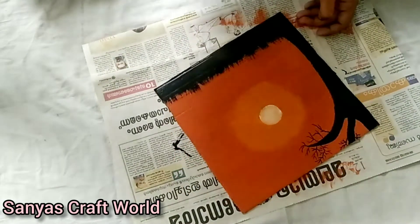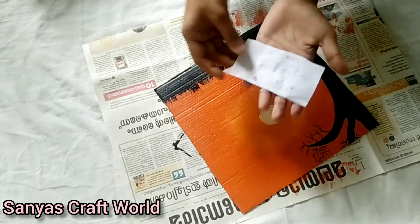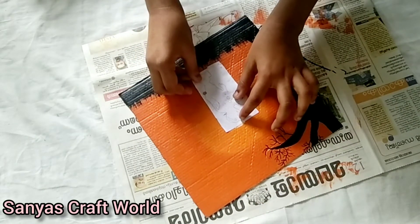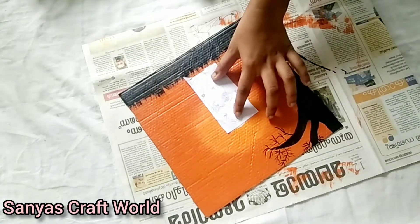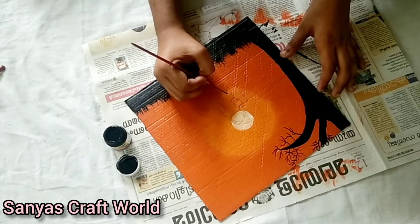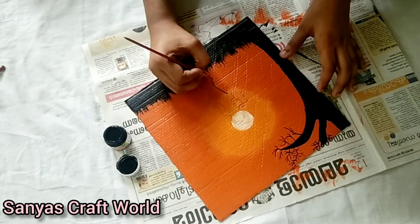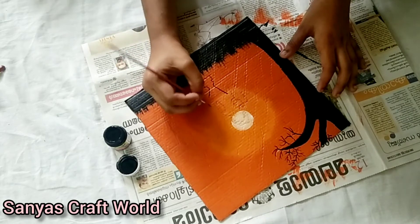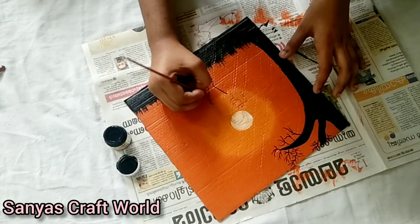I have an image of Krishnan. I have a trace on this cardboard. I have a shadow painting. The head of Krishnan came to the white circle.